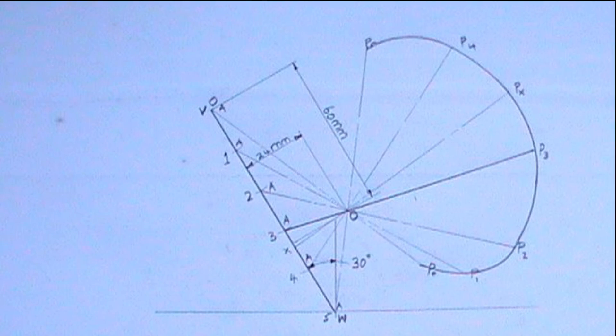Having done all of these steps, it is time to produce the curve. The curve must pass through all the P points — that is, the end of all the lines I drew passing through point O. I can achieve this using French curves.